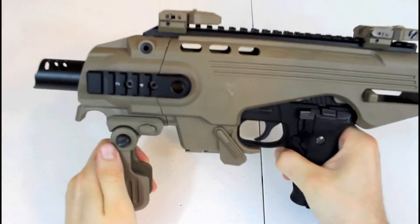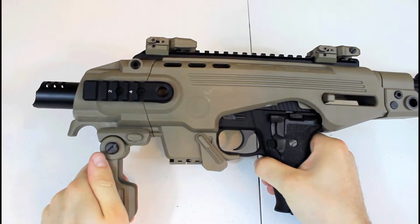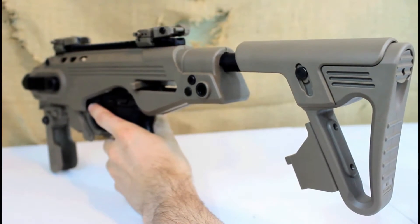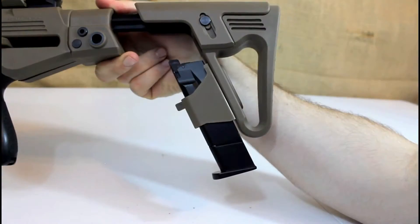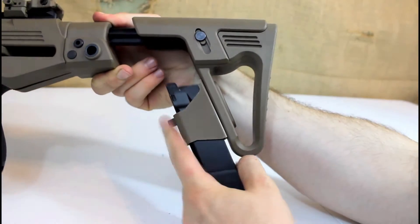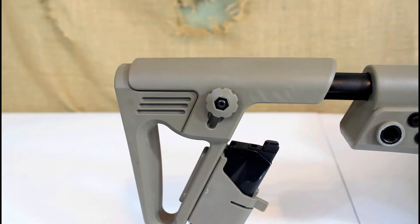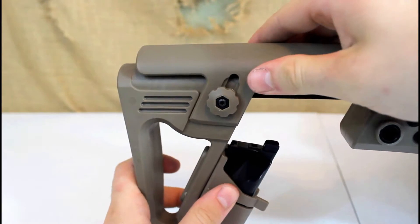The CAA conversion kit has a five-position retractable stock that can be extended by pressing the button on the rear side of the stock. A spare magazine can be installed on the spare magazine holder on the butt of the stock for quick magazine reload. Simply press the release clip to take the mag out.